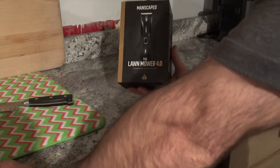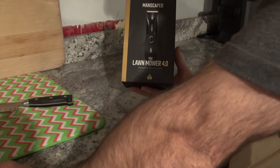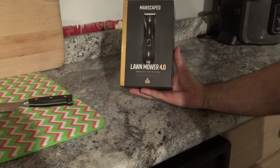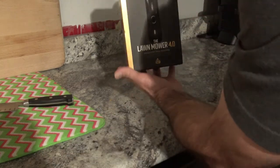This is my new Manscaped Lawn Mower 4.0. It says it's designed for grooming downstairs, but I think it's mainly a body groomer. I'm obviously going to use it for body grooming since it's a YouTube video, but here's the unboxing.